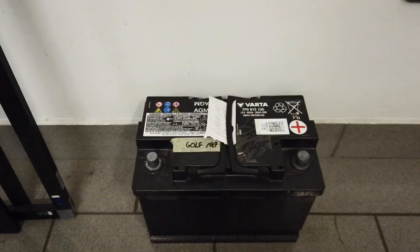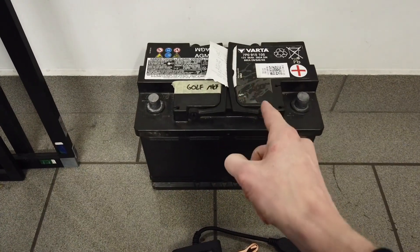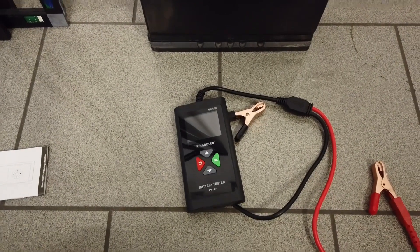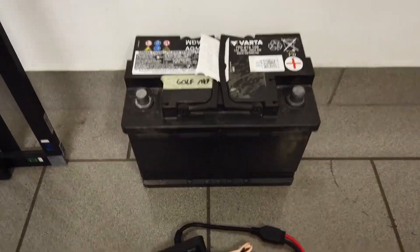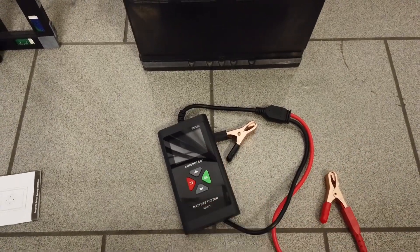Over here I have an old battery that I took out from my vehicle. I know this battery is not so good anymore and we are going to check if this device will confirm my diagnosis. We have two terminals and two crocodile clips to connect the battery, so let's do it and see what will appear on the display.